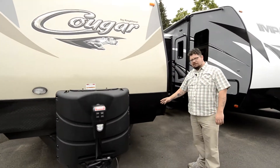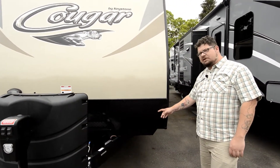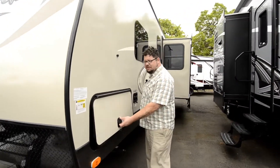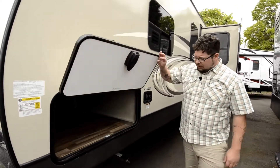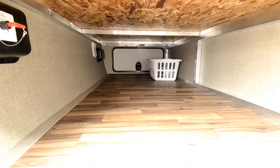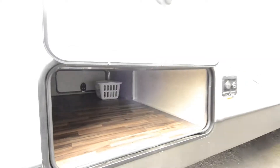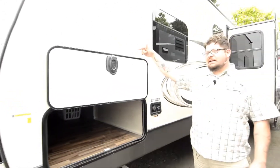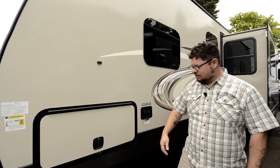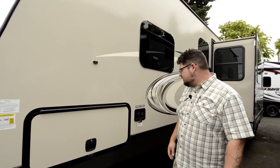It's also got diamond plate right down here, so you've got some extra protection from rocks chipping your paint when you're traveling down the roadway. Fantastic pass-through space under these units — it's got a whole lot of room down there, really great storage capacity. Another thing that's fantastic: it's got these magnets at the top so you don't have to use a latch anymore, and really sturdy, capable clasps on these doors too.